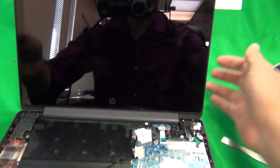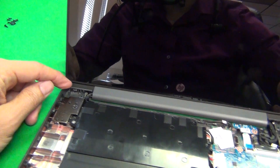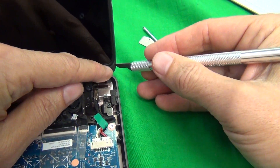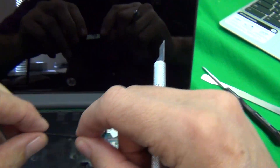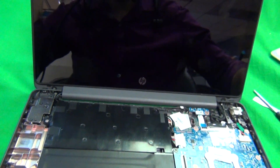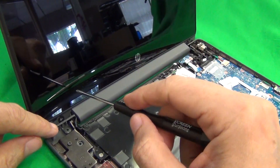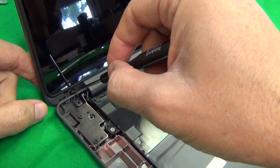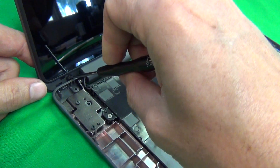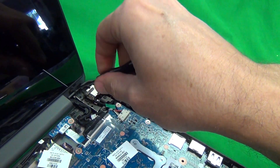Next is removing the screen assembly. We have to remove two screws at the bottom — one here and one here — hiding behind plastic screw covers. Use the hobby knife to lift up the plastic screw covers. Note that these screws are extremely easy to strip, so when first engaging the screw, use a lot of downward force to engage it so it comes out cleanly.